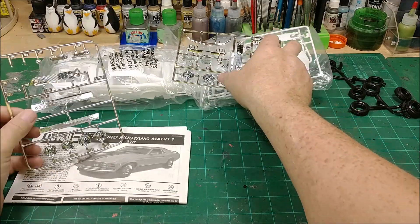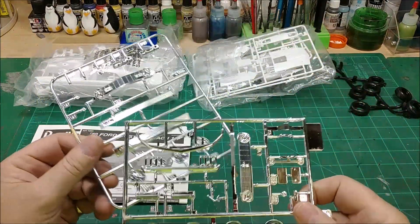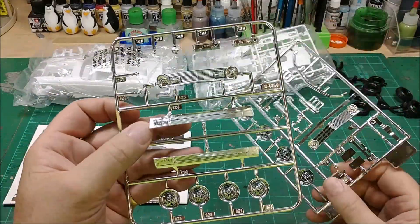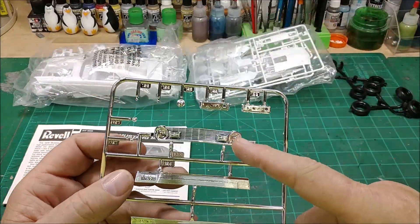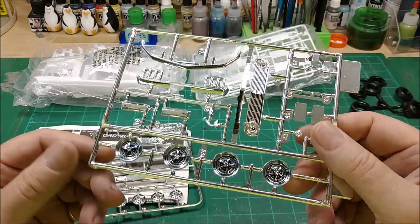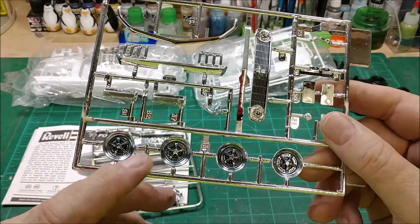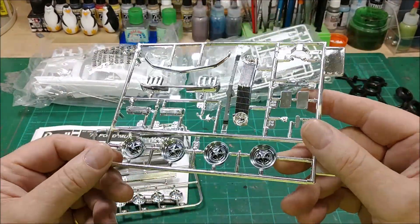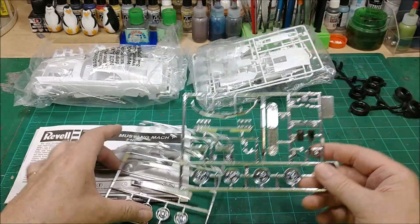Everything is in bags. The only thing that's been done to it is it's got two grills here and there, and it looks like it has a black wash put in them. The wheels here have also had some kind of black wash put on them, but I will go back in and paint the wheels up like they're supposed to be.